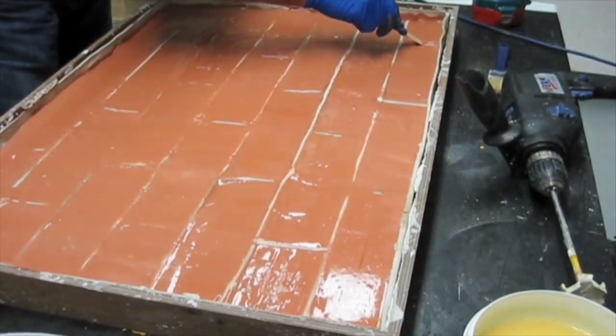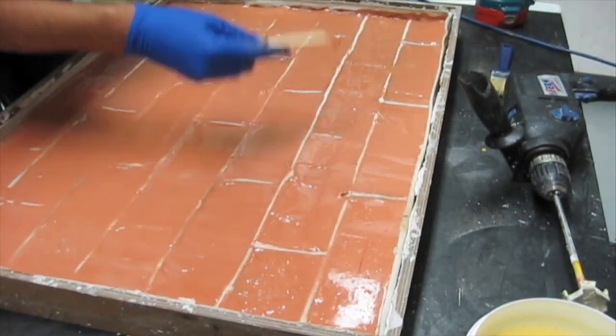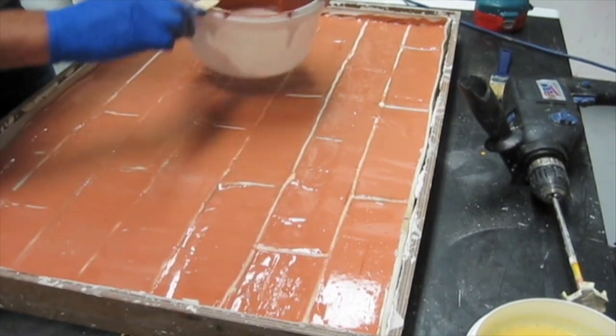Run over the ribs with a spatula to ensure that there is no brick color on the cement section of the mold. Wash off your equipment with water.